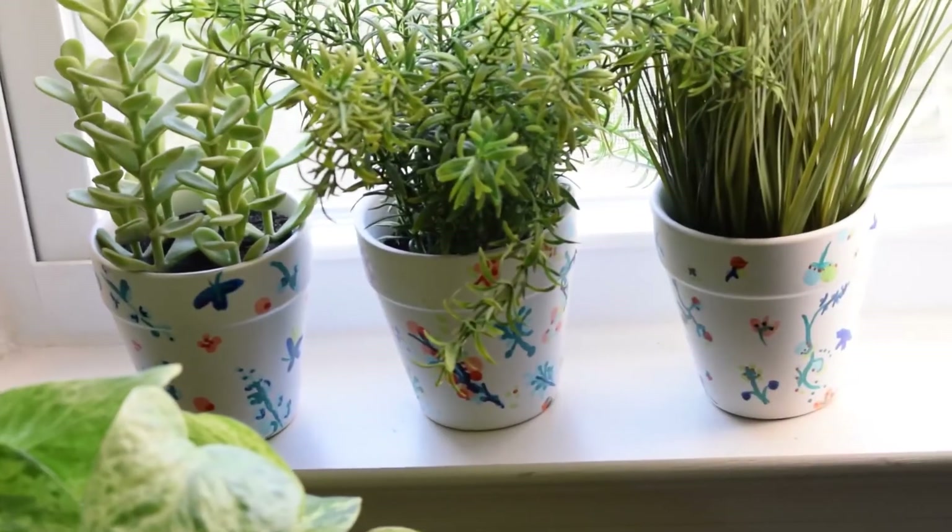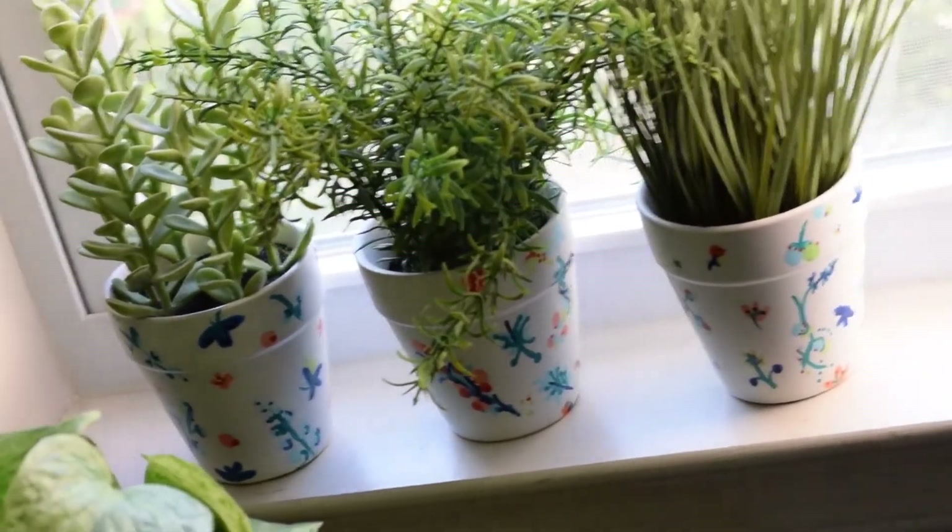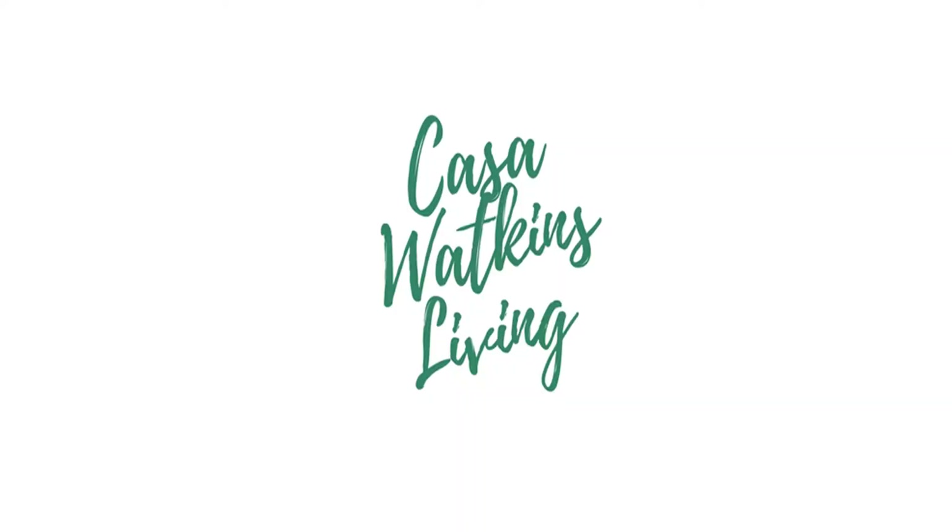Thanks so much for stopping in today — I hope you enjoyed this quick little project and are ready to kick off the summery vibes! If you want to see more of these projects for the summer, head on over to casawalkinsliving.com. You can also find me on social media under casawalkinsvlog.